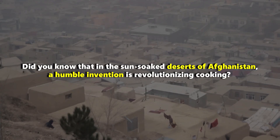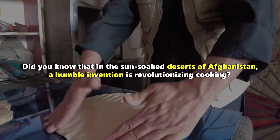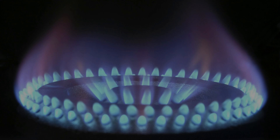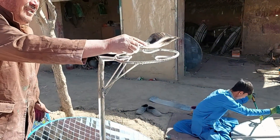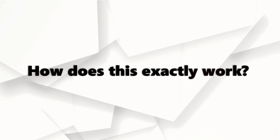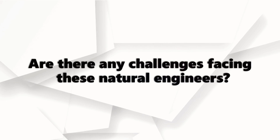Did you know that in the sun-soaked deserts of Afghanistan, a humble invention is revolutionizing cooking? Have you ever thought of ovens that require no electricity, no gas, and no firewood — just the boundless power of sunlight? These are Afghan solar ovens, and they're changing lives, one sun-cooked meal at a time. But how does this exactly work, and are there any challenges facing these natural engineers?